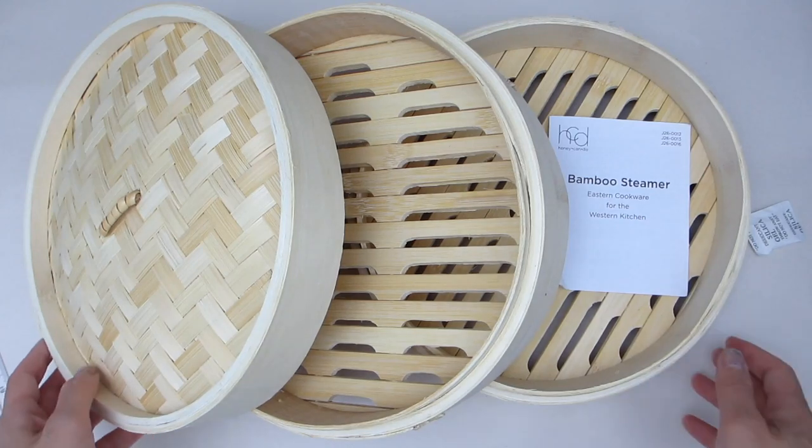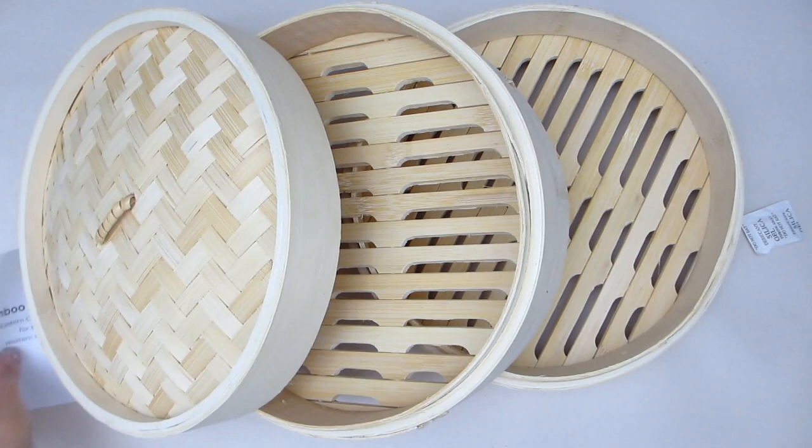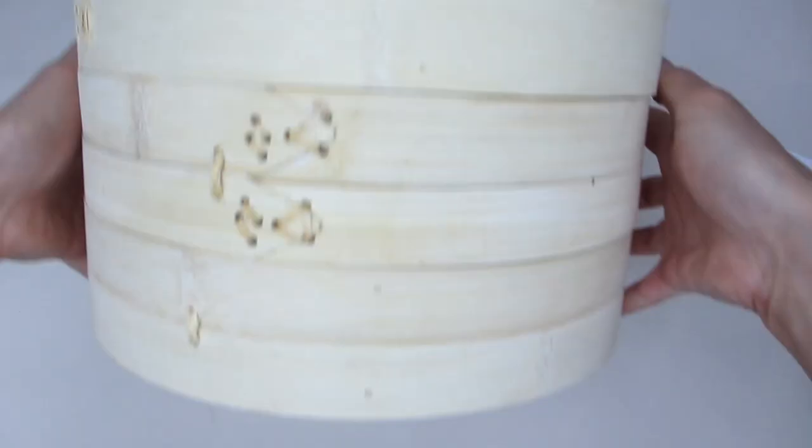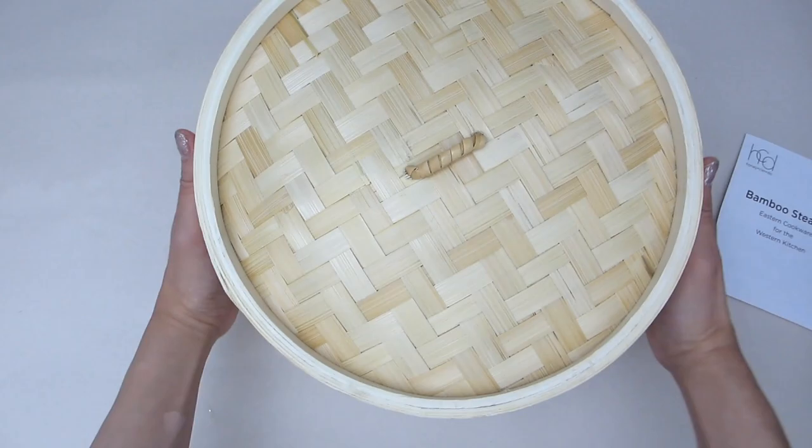My family loves dim sum but we don't always want to go out to restaurants to eat. So during the lockdown we started to cook dim sum at home. I got some bamboo steamers — these are the medium sized Joyce Chen bamboo steamers. The set came with two 10-inch bamboo steamers plus a cover.